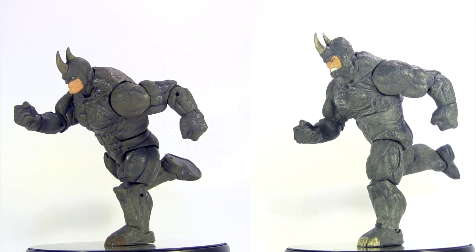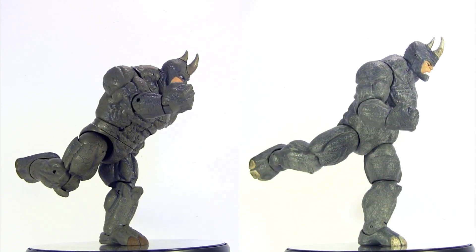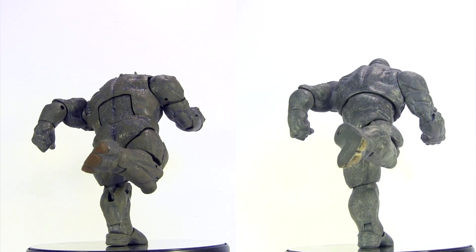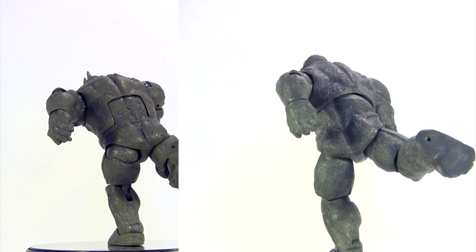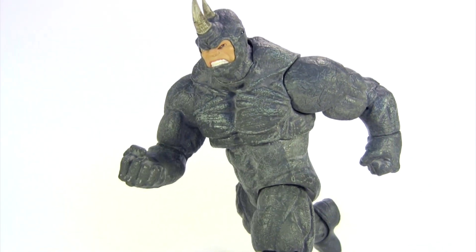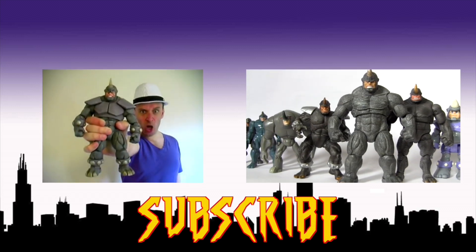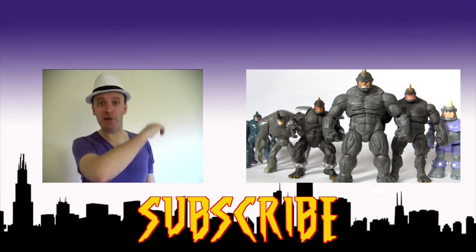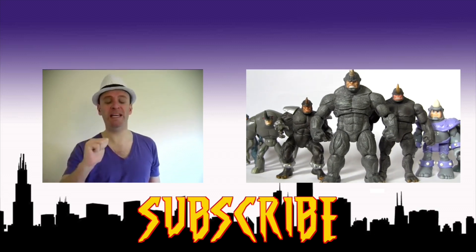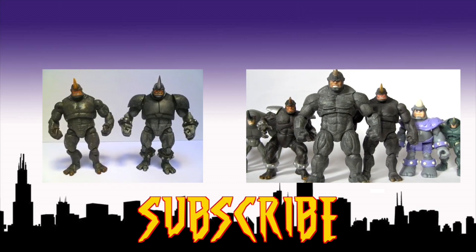Ultimately the new BAF has not ousted the Marvel Select as my favourite Rhino, but not being the best certainly does not make it the worst — it's perfectly serviceable. Is it the second best? I'm not sure. We've not got super deep into a comparison with Toy Biz's Fearsome Foes Rhino, but go click the video on the right to check out almost every Rhino ever in action figure evolution and make the comparison for yourself. Alternatively, click the video on the left — through customizing, I turned the Marvel Select Rhino into Total Armour Rhino.